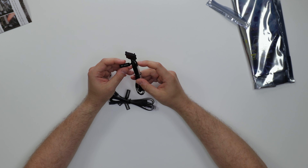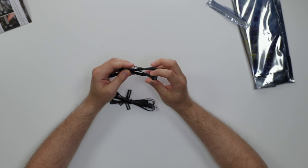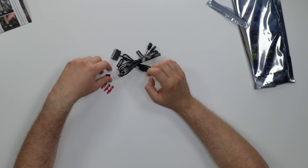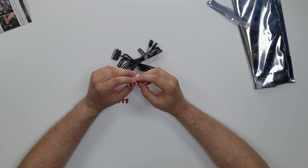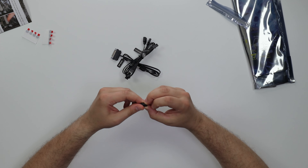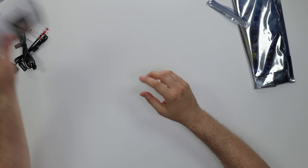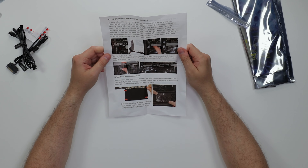Looking at the connections - we get SATA power, thank God, not Molex. It even tells you it's SATA powered. We have the power connection, instructions on how to install it, and this is an RGB setup. We also have some adhesive stickers for connecting and some little magnets - I gotta see what those are about. They've got a nice guide here that basically breaks everything down.